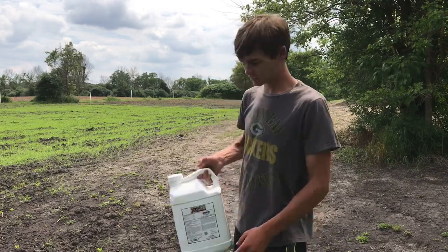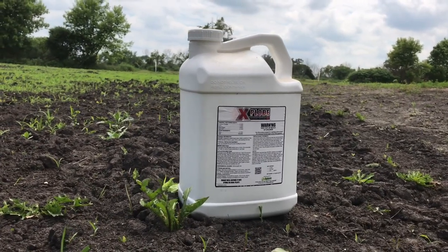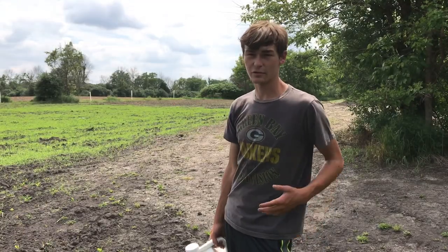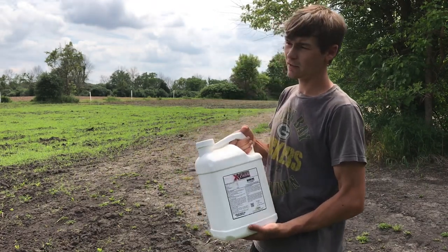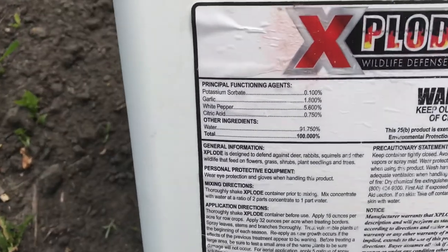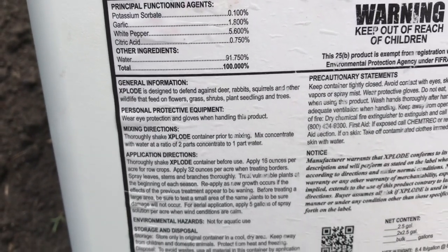Today I'm going to be trying a product called Explode. This stuff's main purpose is to deter deer and other wildlife from harming soybeans. You can also spray it on young saplings or flower beds. It has a really strong garlic smell — I can smell it right now — and you spray it on the plants.